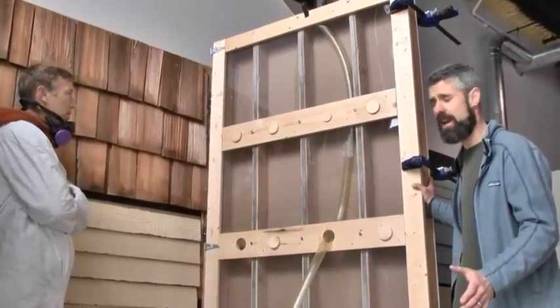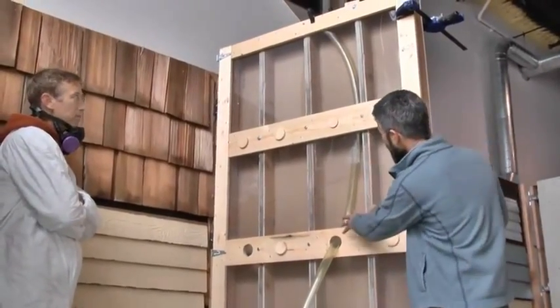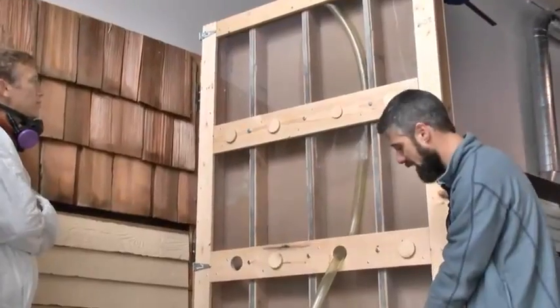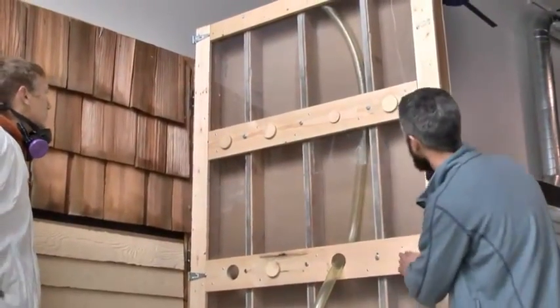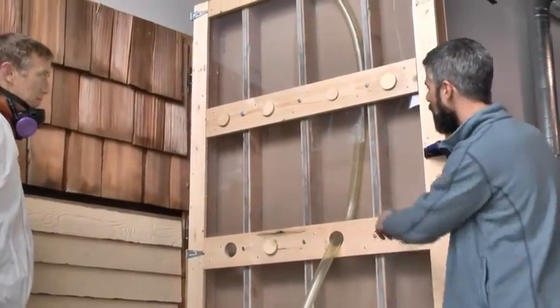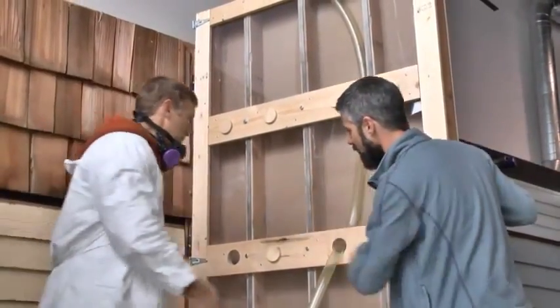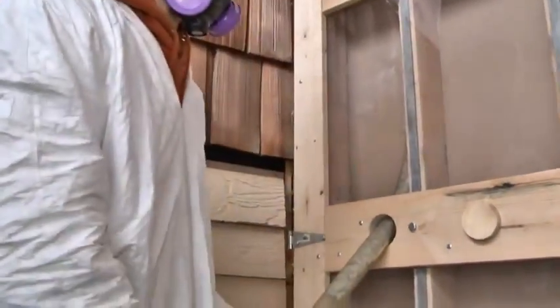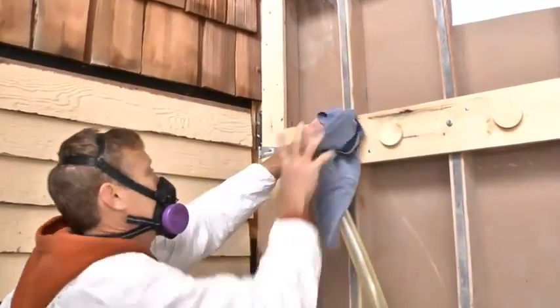When we're talking dense packing walls, we're typically feeding the hose to the extent of the cavity — whether that's all the way to the top or all the way to the bottom, depending on where you're drilling your holes. But to contrast that, we're going to have Brad pull this hose out and start on this far cavity. We'll just have him insert the hose a couple of inches to fill this hole up and we'll see what we get.